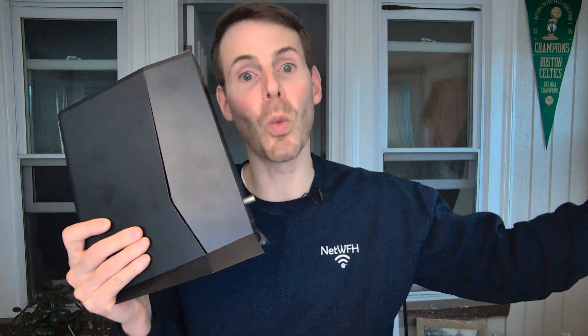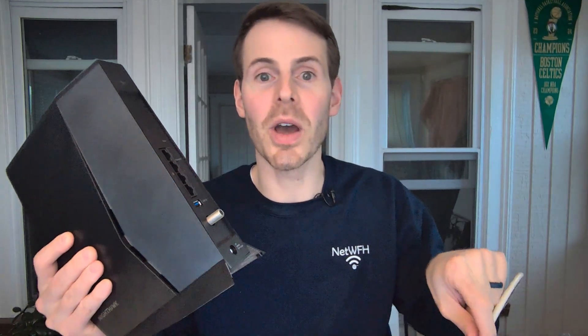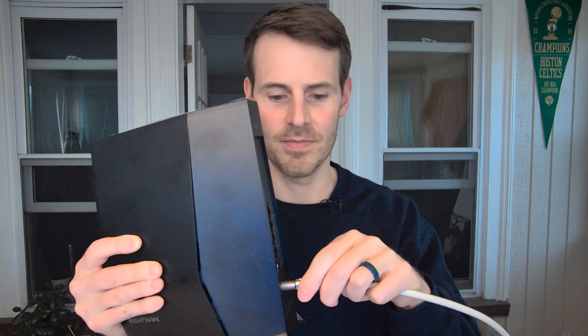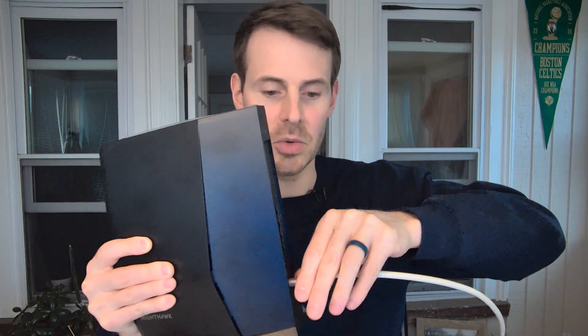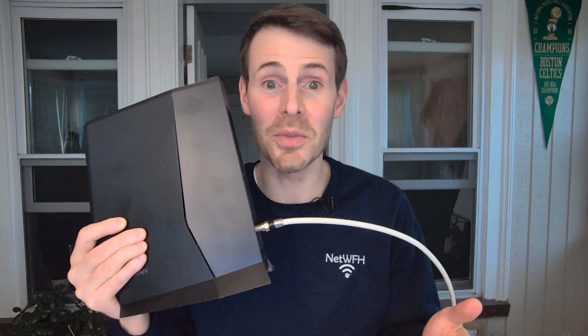The first thing we want to do: on the back of the device, you have a coaxial cable port. Because this is a cable internet device, your device will receive the internet from your internet service provider. It'll come wired from outside your house to a jack in your wall that looks something like this with a coaxial cable connection. We want to make sure that we have a coaxial cable connecting that jack to the back of your modem-router combo device. Connect it to the back, then screw it on — you want to make sure this is a tight connection to ensure that you have a strong internet signal.